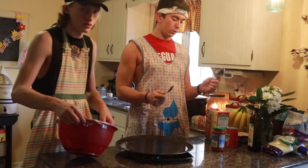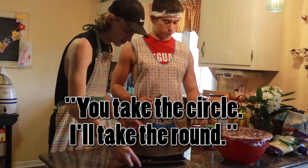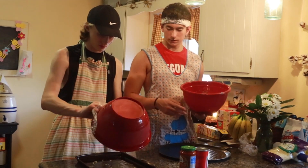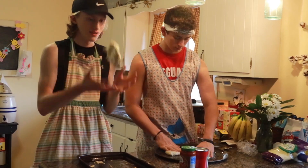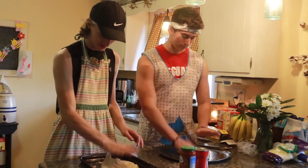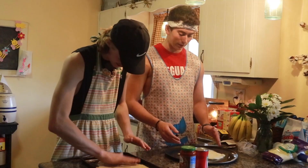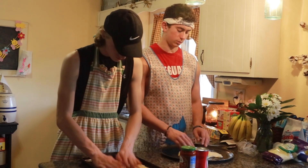We're gonna use these spoons to spread our sauce on our dough. You take the circle, I'll take the square. That's really sticky — I think we put too much vegetable oil on it. You squirted all over me! How are we supposed to spread this out with our hands? Look how slippery that is — the dough is just squish.